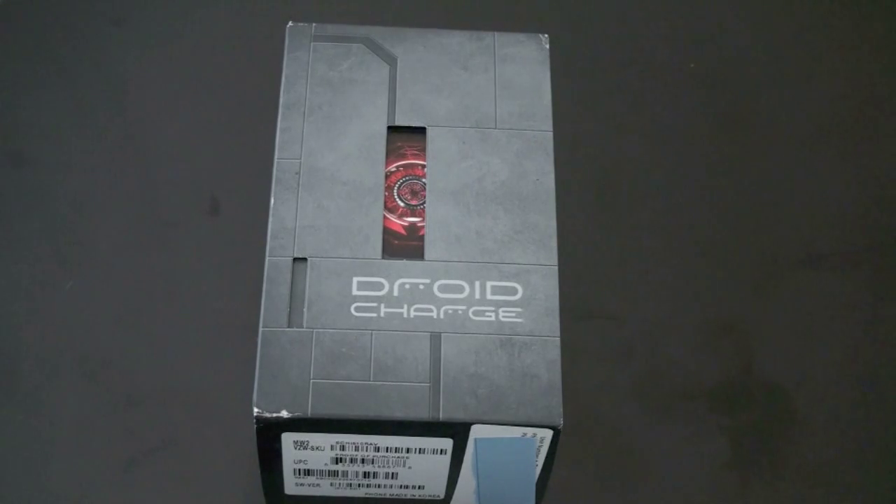What's up everyone, John Rettinger from TechnoBuffalo here with an unboxing of the Droid Charge. This is the newest 4G phone for Verizon Wireless. Let's go ahead and dig in.